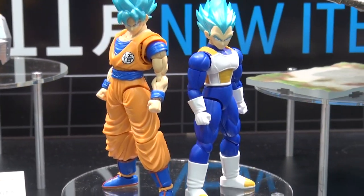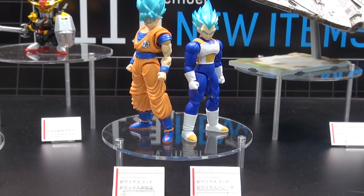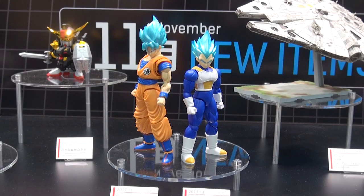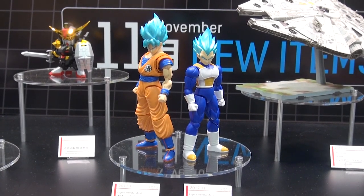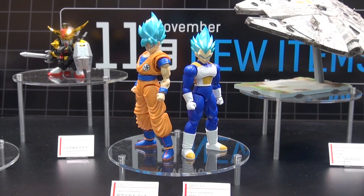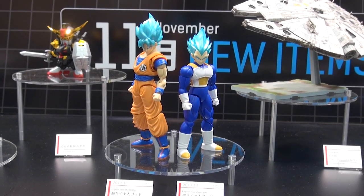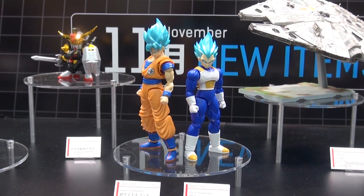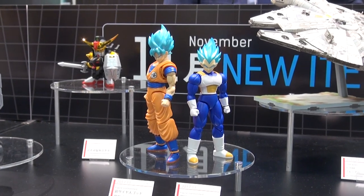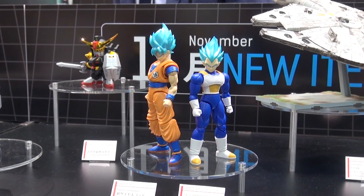Figurize — we haven't had this on Gunpla TV in a little while, maybe we should see if we can get one on again. There are two new Figurize Standard Dragon Ball kits coming out: Super Saiyan God Super Saiyan Son Goku on the left and Super Saiyan God Super Saiyan Vegeta on the right. These kits just snap together like a regular Gundam kit — pretty cool looking if you're a fan of Dragon Ball.